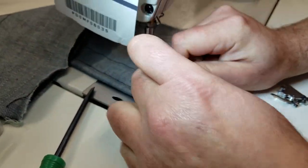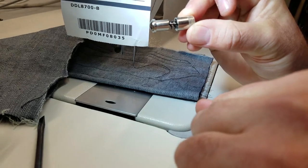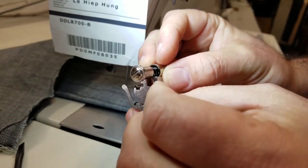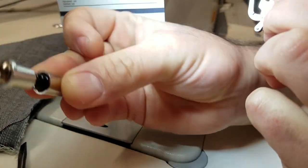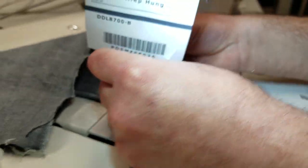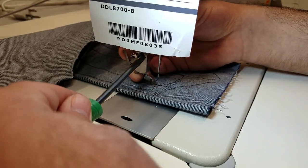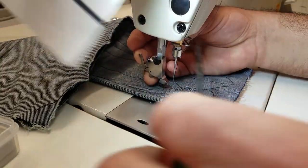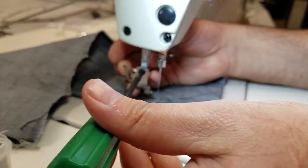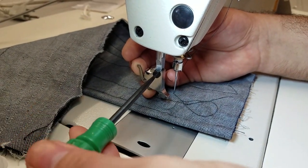You can even use the quick-change adapter for the high shank if you want. I'm just going to put the high shank adapter on directly and secure it. So this is a Juki industrial machine with a high shank, and you can use this on compatible machines like this one.